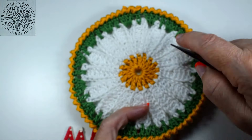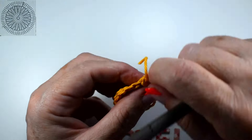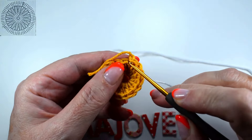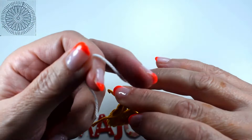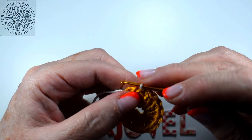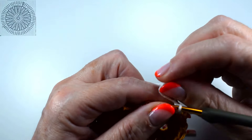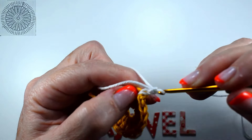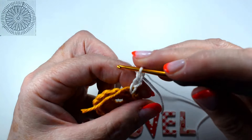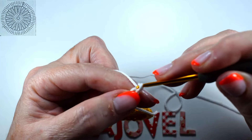Now it is going to be the white color. Well, now with the white color, look where we have finished — we are going to enter and we are going to make seven chains. We pass the thread for one part, then for the other, and with three that is enough. So: one, two, three, four, five, six, and seven chains.